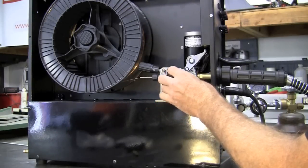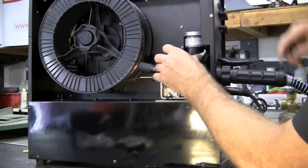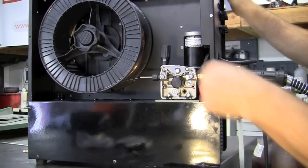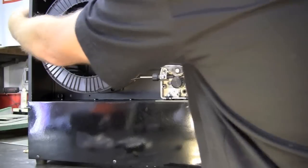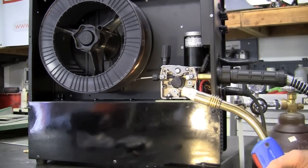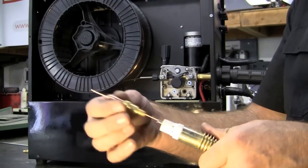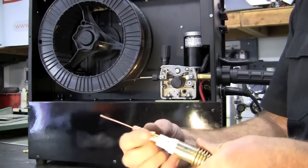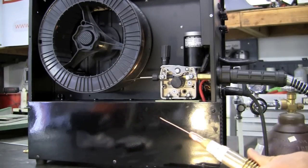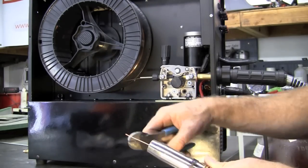Put this wheel on here, get everything fed in, take the top drive roll, drop it down, spring tensioner, and I'll turn the machine on. I'll pull the trigger and I'll feed the wire through the full 15 foot of lead. Now I'll install the tip, take our gas diffuser, install that, and clip the wire to length.